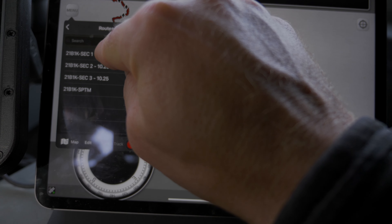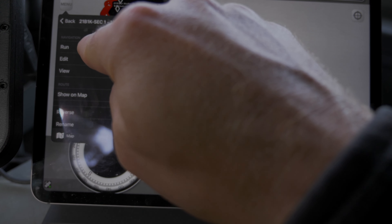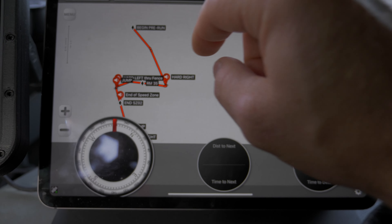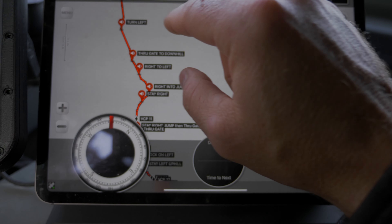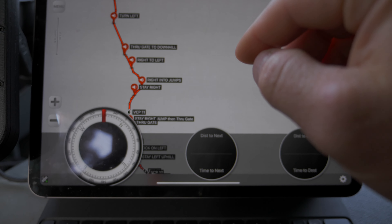Come race day, all you're going to do — or pre-running — is go to routes. Everything pops up: all the notes. And you're going to hit run. That's it. It's going to lock on your position and it's going to navigate you down this route line with all the notes shown and read to you out loud if you're running audio in your helmet.